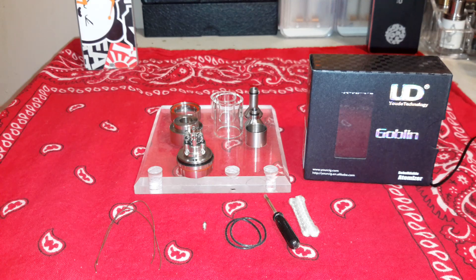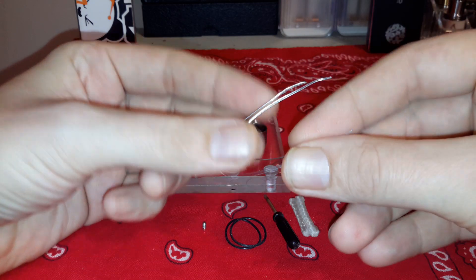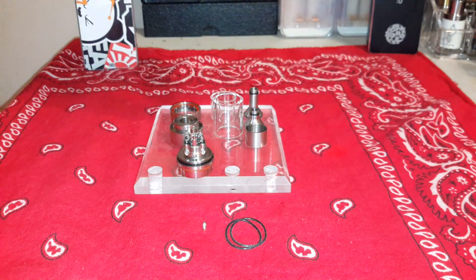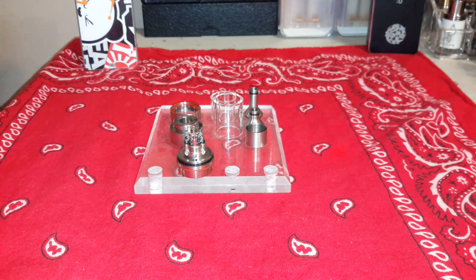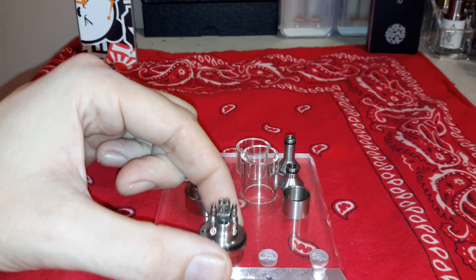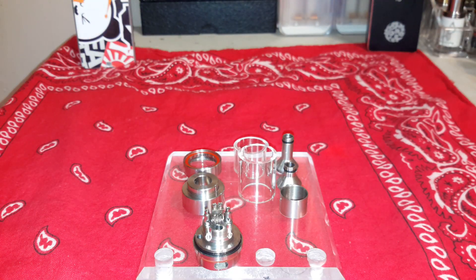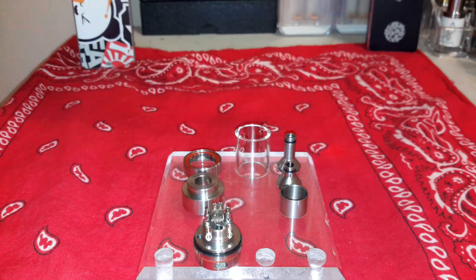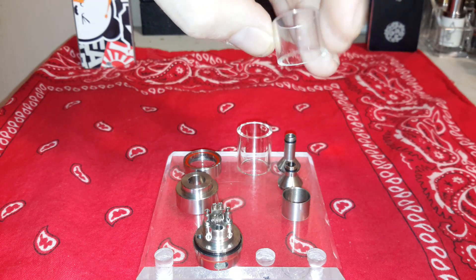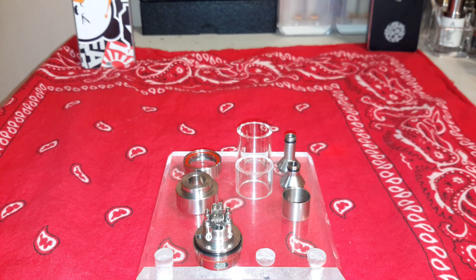So this is everything you get. The kanthal that comes with it is pretty nice - probably at least 24 gauge. I have a build I did yesterday with some triple twisted flat wire and I don't want to take it off. You got the taller chimney and taller glass. Every piece of glass I've ever had for any RTA I've ended up breaking, and I just dropped this one and it survived - first time I've ever dropped a piece of glass and it survived.